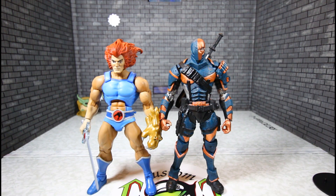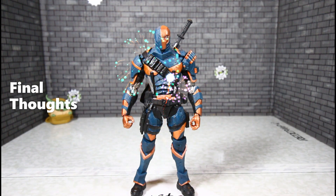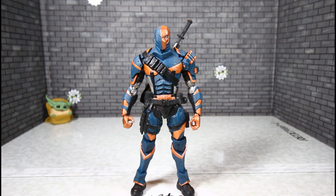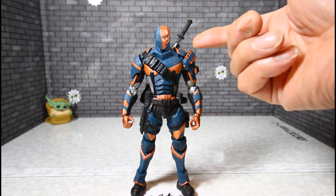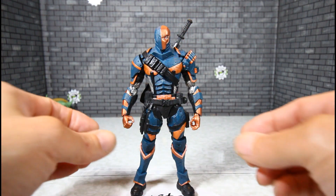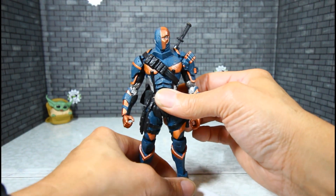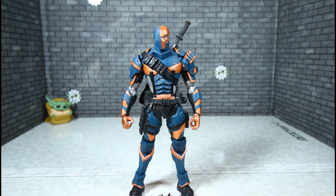Last but most definitely not least, the Super7 Lion-O — Deathstroke is standing a little bit taller than Lion-O. My final thoughts: on a scale of 1 to 10, I'm giving him a 9.5. The only reason it's not a 10 is the sheath being split in half where you can still see the sword. Other than that, this thing is dope. For some reason he stands better than Batman with those crazy ankles. Very awesome figure. If you've got any questions or requests, hit me up in the comments or on Instagram, and I'll be sure to get back with you. This is Custom Comments signing out — take care, God bless, peace.